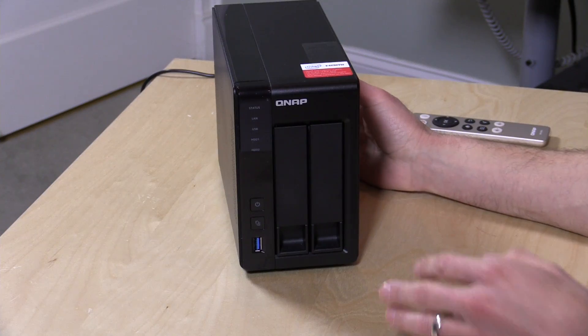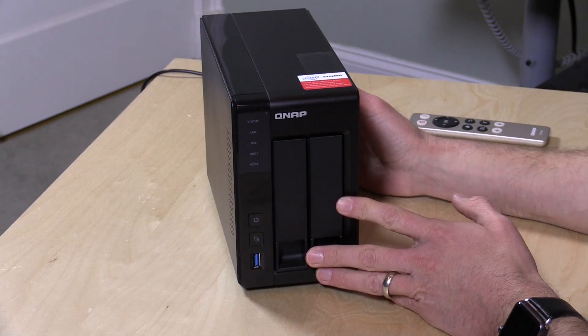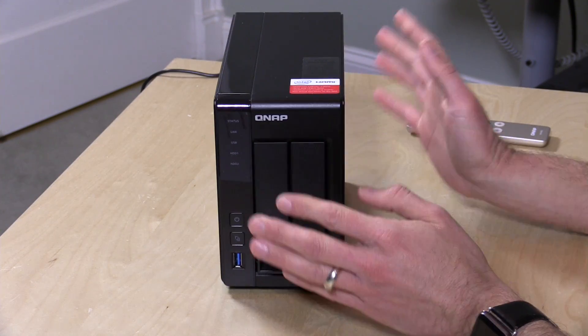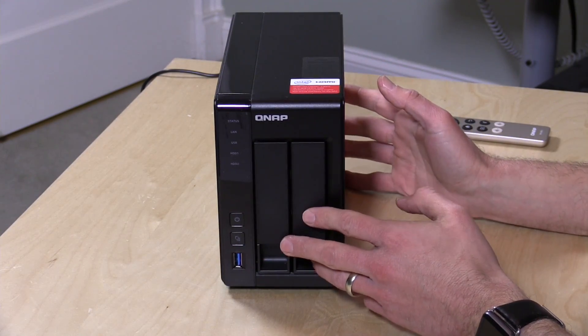Hey everybody, it's Lon Seidman. We haven't looked at a product from QNAP in quite some time, but that's going to change today because we got in the new TS251 Plus from QNAP. They let us borrow this for a couple of days to check out. This is their latest and greatest NAS line, geared more towards consumers than the enterprise, although it's got a lot of horsepower and might do well in some small business environments.